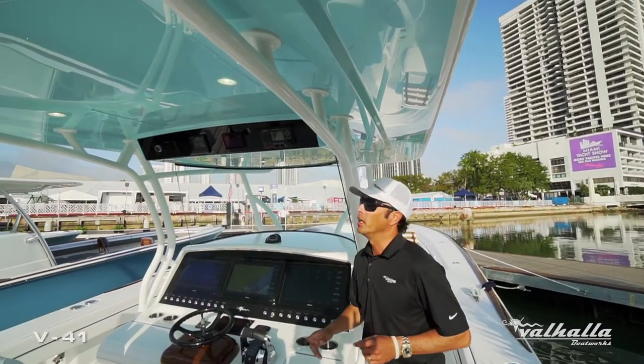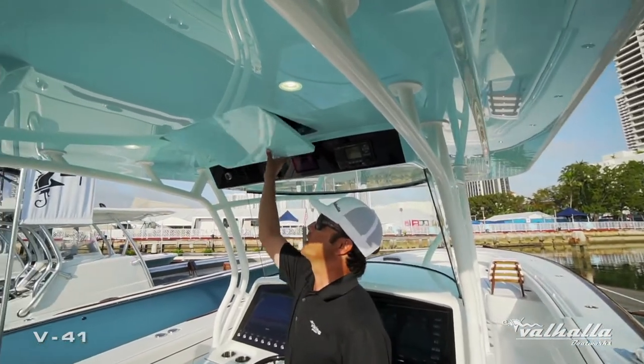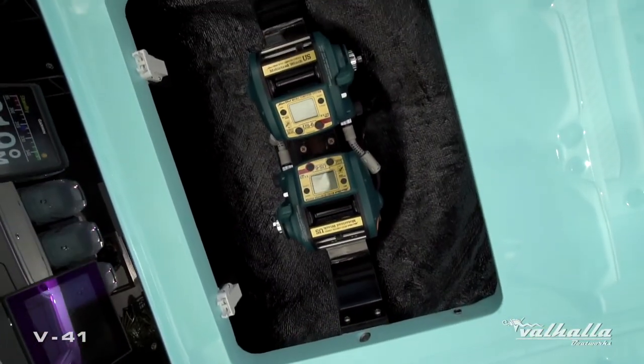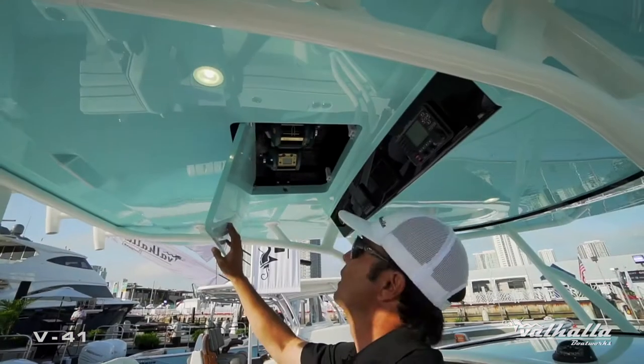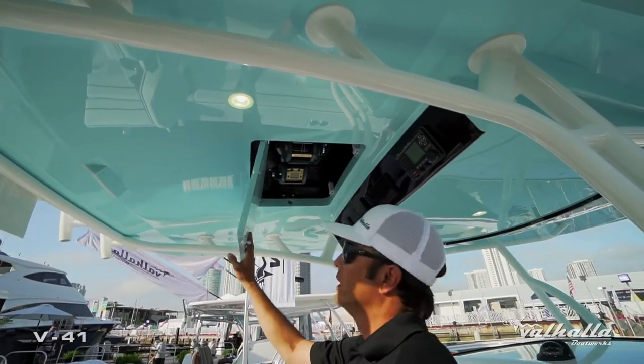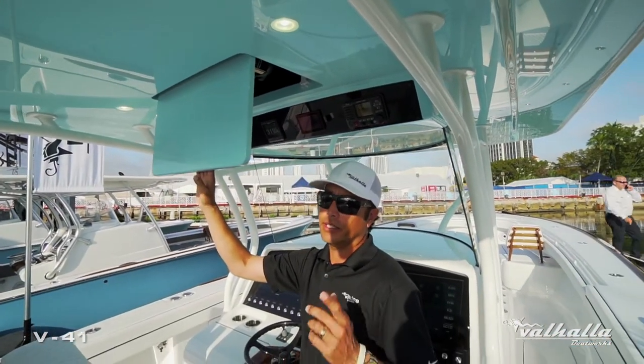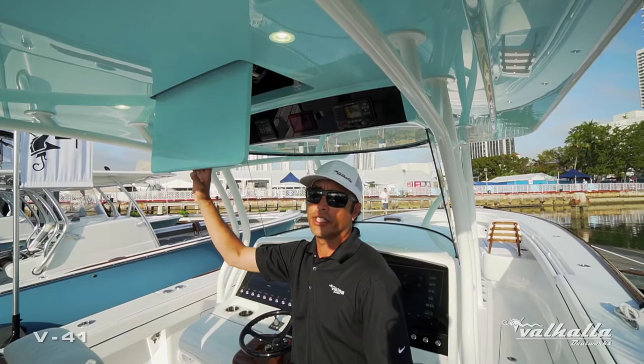They also love to fish. A really nice option in the hardtop is the teaser reel box, which allows us to have the US-6 electric teaser reels. This is something you're going to find on any larger Viking, and we incorporated that into the design of our hardtop on the V-Series.